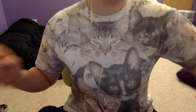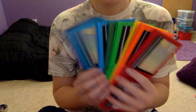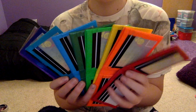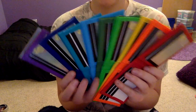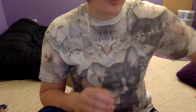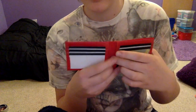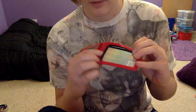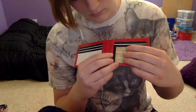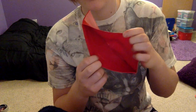And then the bifolds should be pretty easy to show because they're all the same. I made a rainbow of them for display and no one actually bought them because I think they thought they were just for display, but these are for sale. So these are each $7. They all come with five card pockets, two hidden, and an ID window. And then you have the bifold.